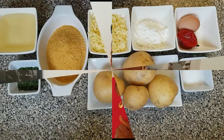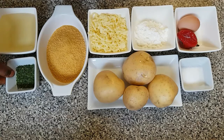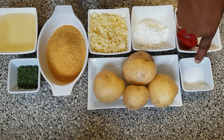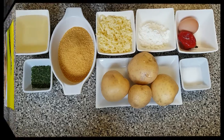In today's video, I'm going to be showing you how to make potato cheese balls. These are all the ingredients I'll be using: vegetable oil for frying, parsley, bread crumbs, mozzarella cheese, cornstarch, egg, scotch bonnet (this is optional), salt, and potatoes.